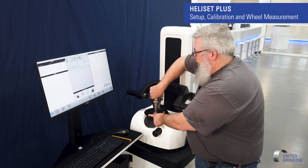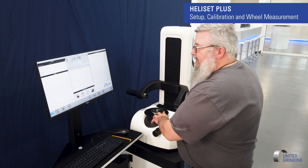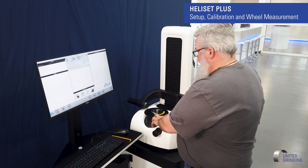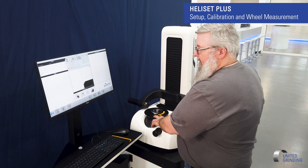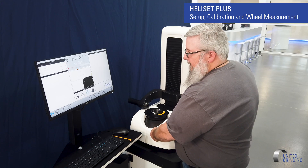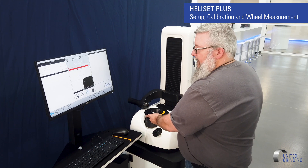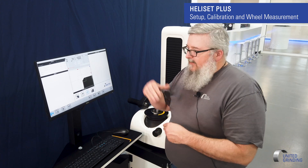Come back, remove my arbor. Now I'm going to come right back to where I was, use my fine adjustment, and line up on my marker. And now I'm going to teach from this point the height of my presetter.